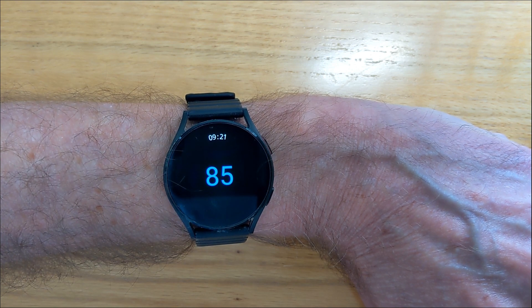As you can see, there's pretty good agreement between the two when I'm inactive, as I am now. But when I'm exercising, the chest strap is always more accurate, especially if I'm really pushing myself.